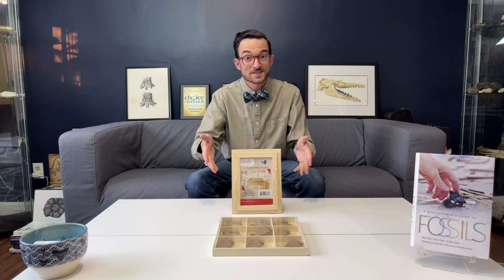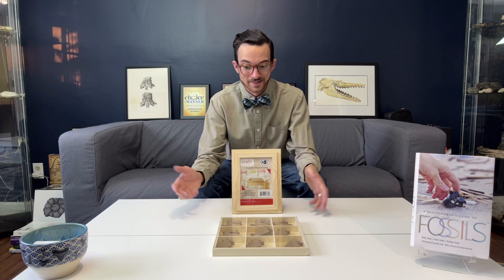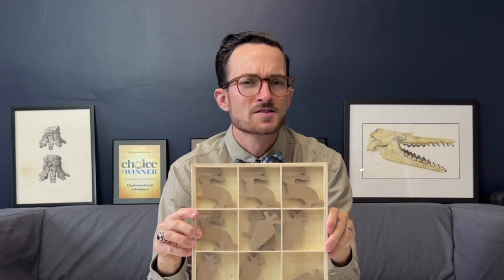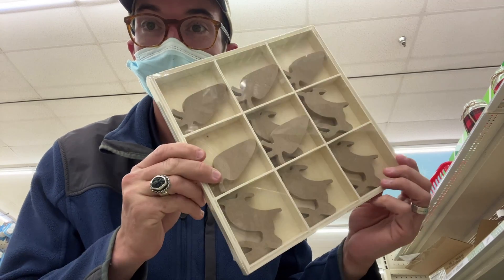The final category, perhaps my favorite, is fossil displays. I think these are probably the two most exciting things I found at the dollar store. This little organizer right here was pretty cool — you've got nine boxes. Excuse the carrots and rabbits. This is pretty decently constructed; I think if you put a fresh coat of paint on it, it would look really nice with some fossils in there.